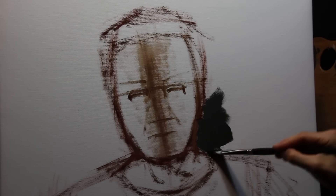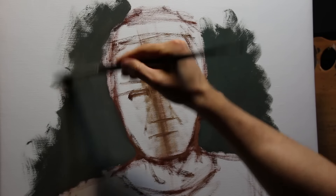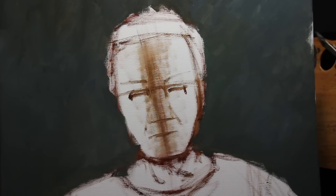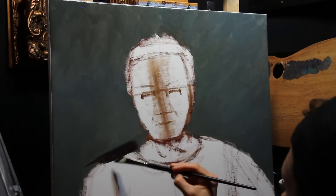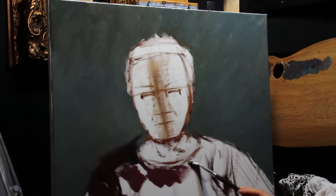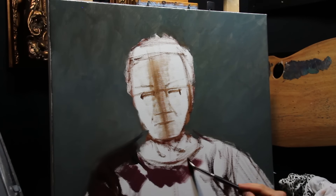One of the dangers in working on a stark white background is we can't really gauge what our tones are doing. So here I'm just trying to cover as much ground as quickly as possible. Then it allows me to read those colors in the shirt and in the face a little bit easier by having something to compare these zones to.